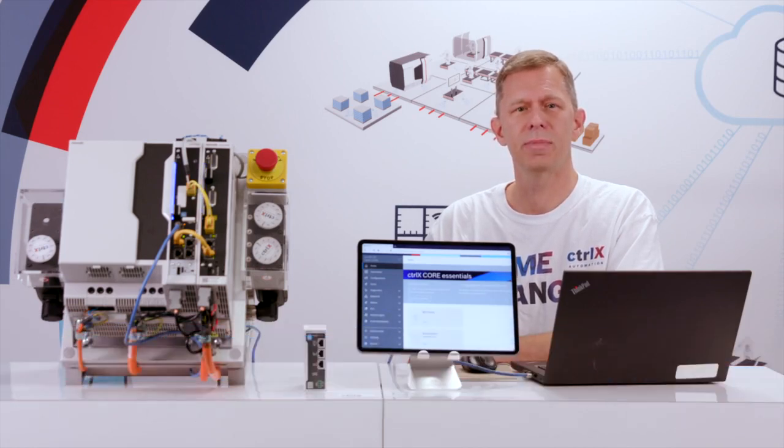Hello, my name is Brian Schmidt, Senior Application Engineer with Bosch Rexroth. In today's demonstration, I'm going to show you our new ControlX automation platform, which breaks the mold of typical machine controls and allows you to expand functionality by adding apps, much like a smartphone.